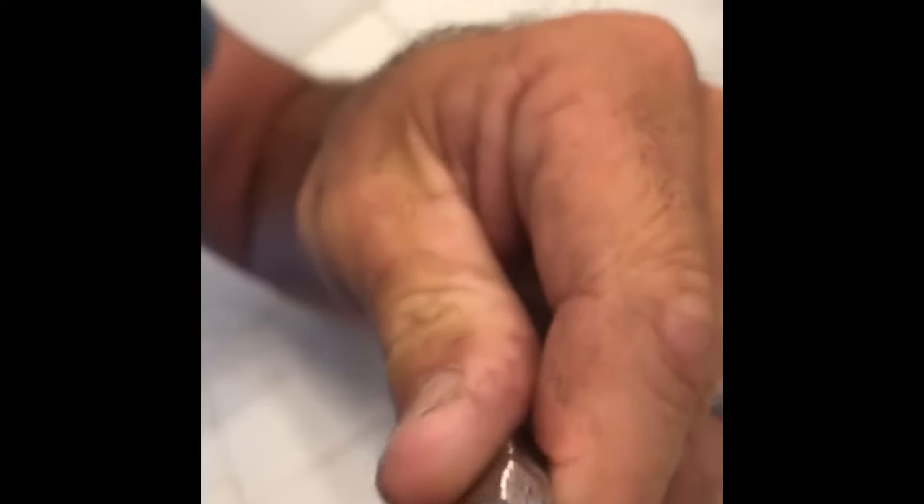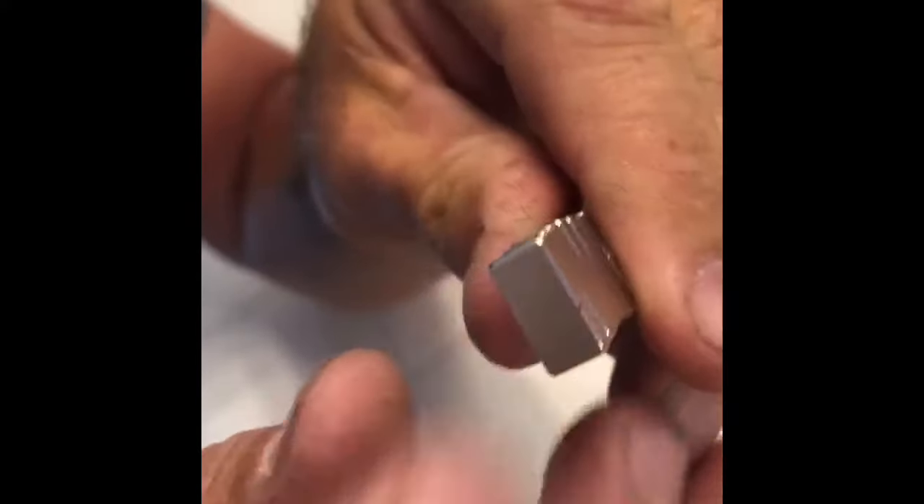Look — there's a little BB right there that was in my eyeball. Oh my goodness, that is wild. It feels a thousand times better. Oh, that was weird.